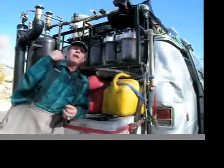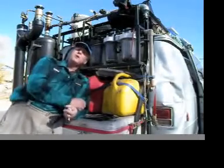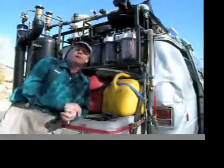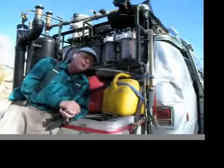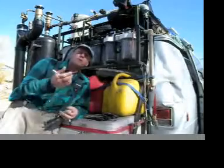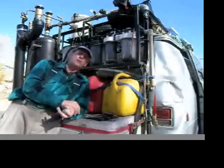I went from barely squeezing 30 gallons through three 10-inch big blue filters to barely using up the capacity of those three big blue filters when filtering 30 gallons of vegetable oil.